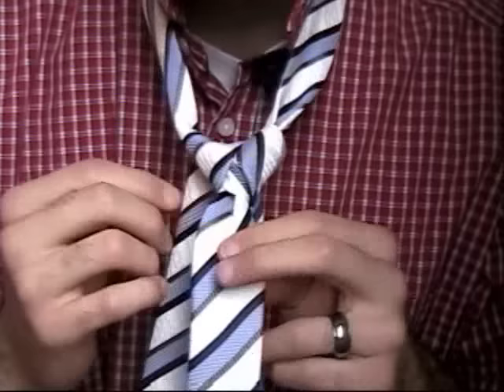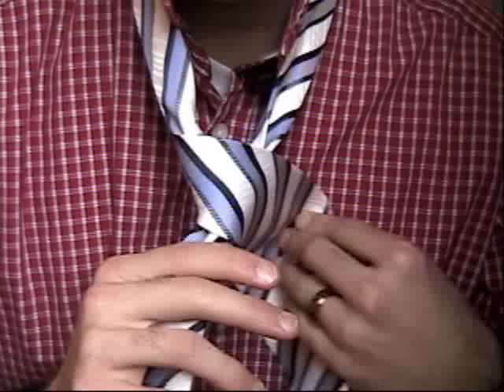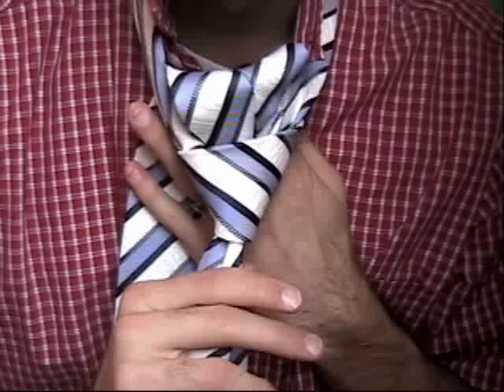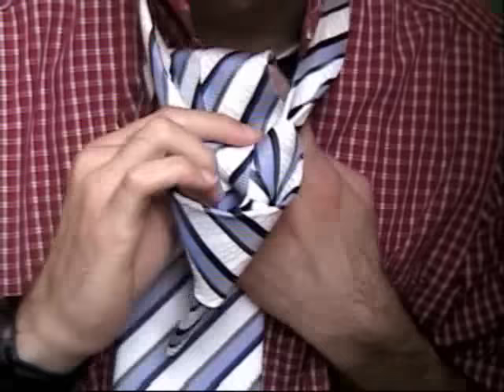Now, the last step is basically putting a cover on the inside of your knot. So you push this around — you can push it around all the way, so you kind of wrap that inside knot, and then push this up through the hole between your neck and the tie one more time. Once we pull this through, we're going to stick it down this little tunnel that we've created.